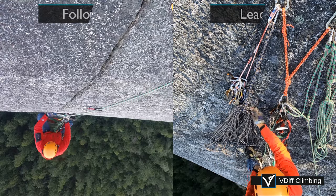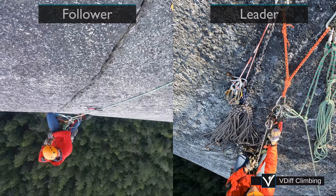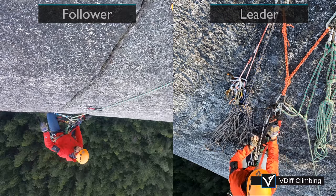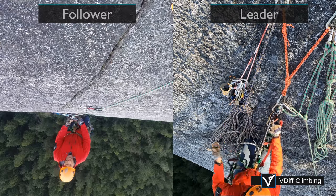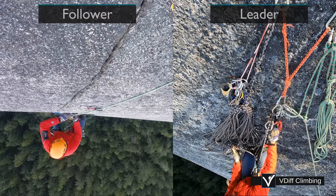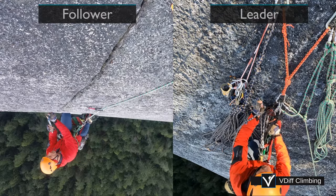Following an aid climb is different from following a trad climb. Instead of climbing the rock, you will use jumars to ascend the rope. It is much quicker and easier to remove the gear this way, and it means the leader doesn't have to belay. Instead, they can organise things and haul the bags.